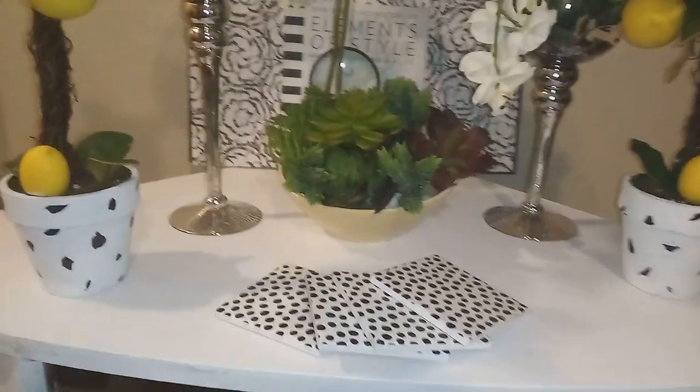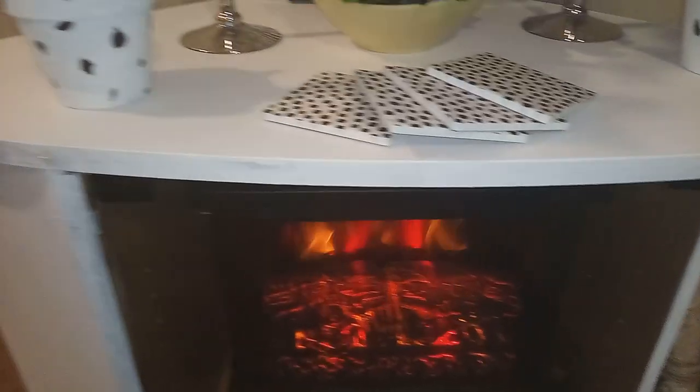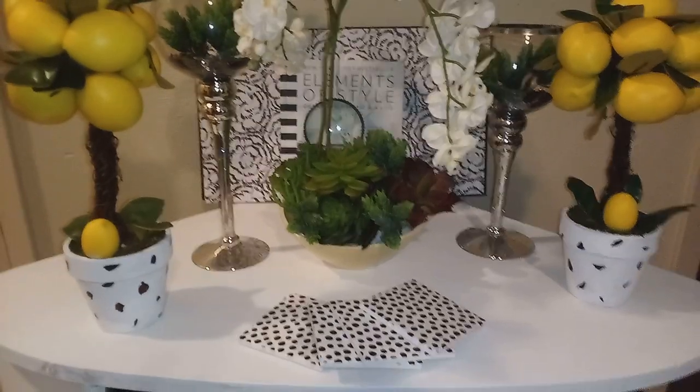Down here I have my favorite birch logs that I got last year or the year before — I got these from Walmart. I always have these near my fireplace. So there you have it, styling number one.